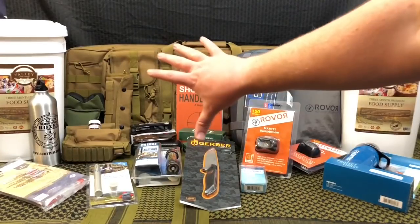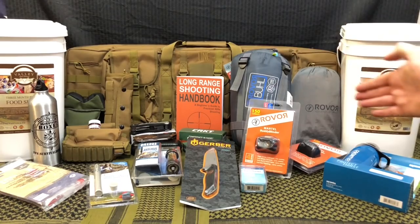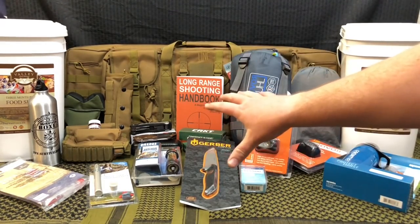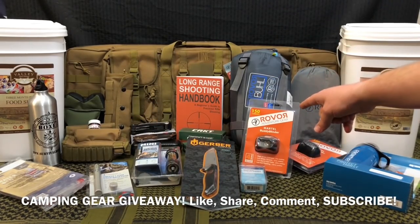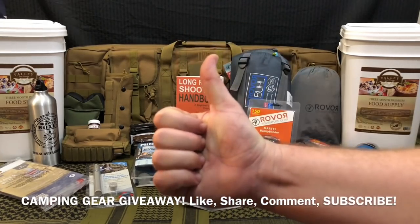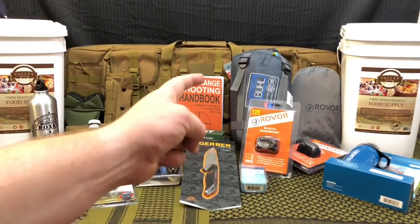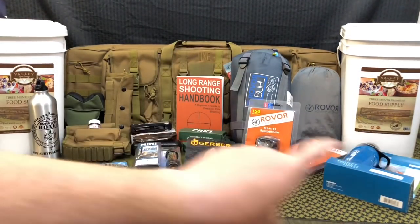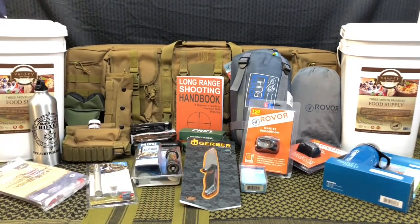That was an intense unboxing — there's so much gear I couldn't even fit it all on the table. Don't forget about the giveaway — we're giving away a sleeping bag, hammock, and headlamp. All you have to do is be a subscriber, like this video, leave a comment, and share it using the YouTube tools in the watch page below. If you enjoyed this unboxing, give it a big thumbs up and share it with your friends and family. Hope you guys have an absolute wonderful day — I'm out.